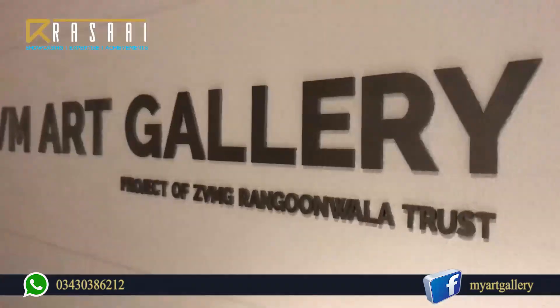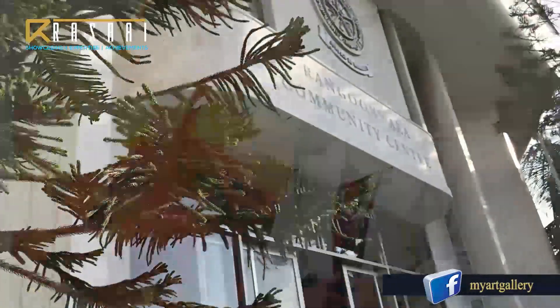And I am very thankful to the VM Art Gallery and Sir Hanif Shazad, both of them, that they have provided us this opportunity.